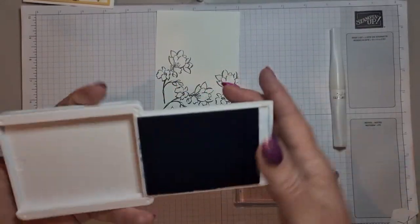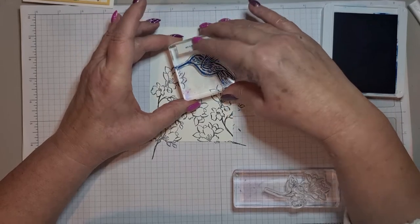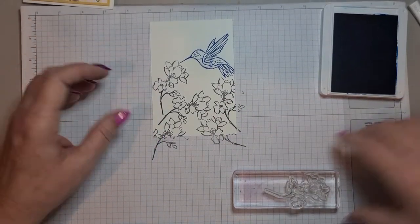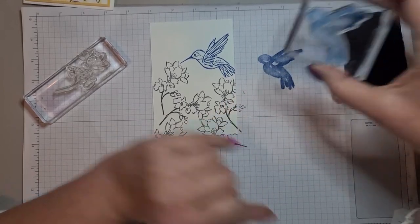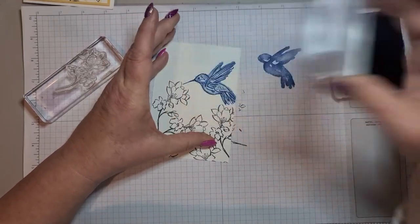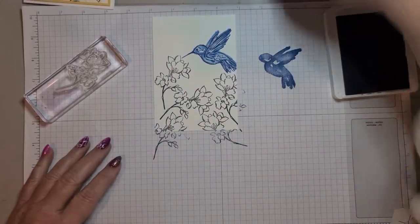I'm going to stamp the outline of my bird. I'm using Pacific Point at full strength — so it looks like he's flown in and he's going to have some nectar. With the outline, if I stamp it now it's going to be full strength, so I want to stamp it off first and then stamp it on top. There we go — it's got like shading in it so it's not all the same colour; you've got bits of white, darker blue, lighter blue, and I like that.